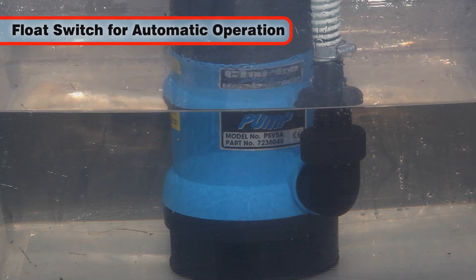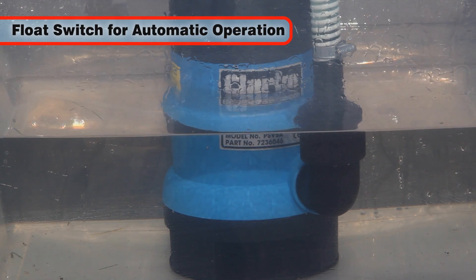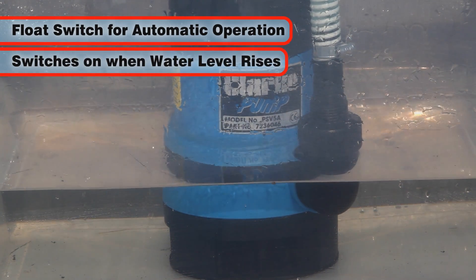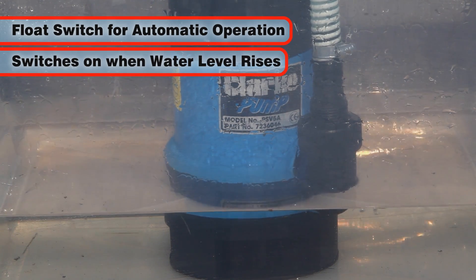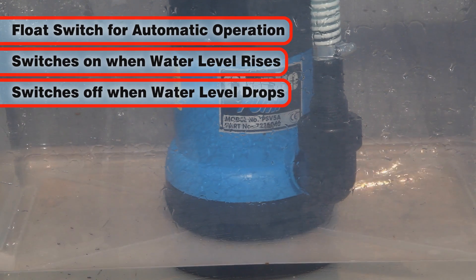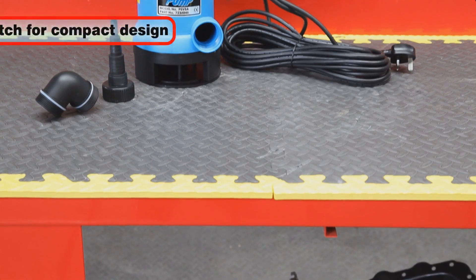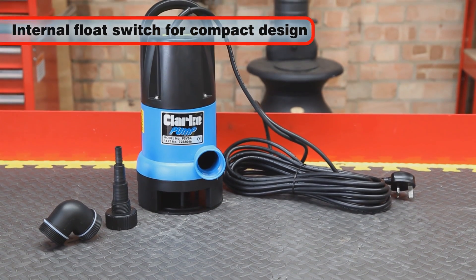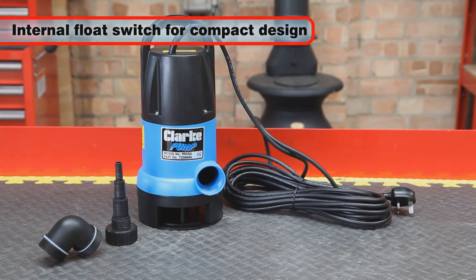The PSV 5A is fitted with an internal float switch for automatic water level control, automatically switching the pump on when the water is above a predetermined level, and turning it off when the water level is lowered. Building the float switch internally results in a more compact pump.